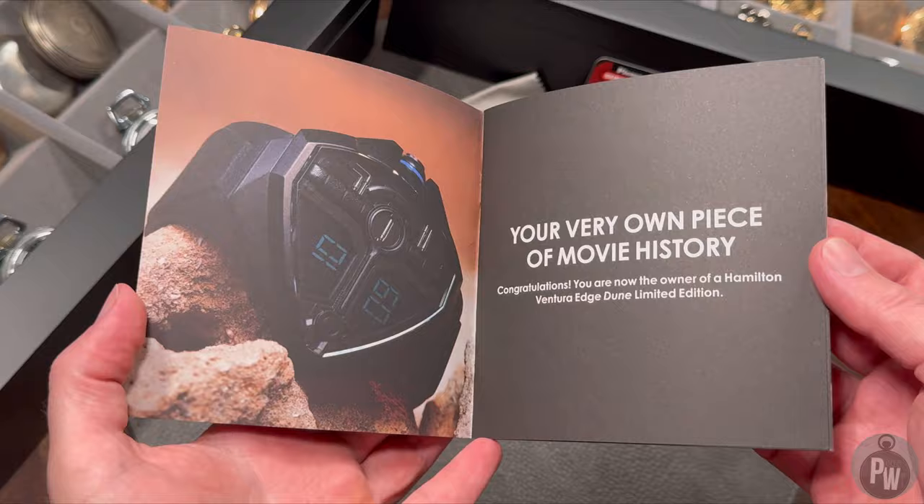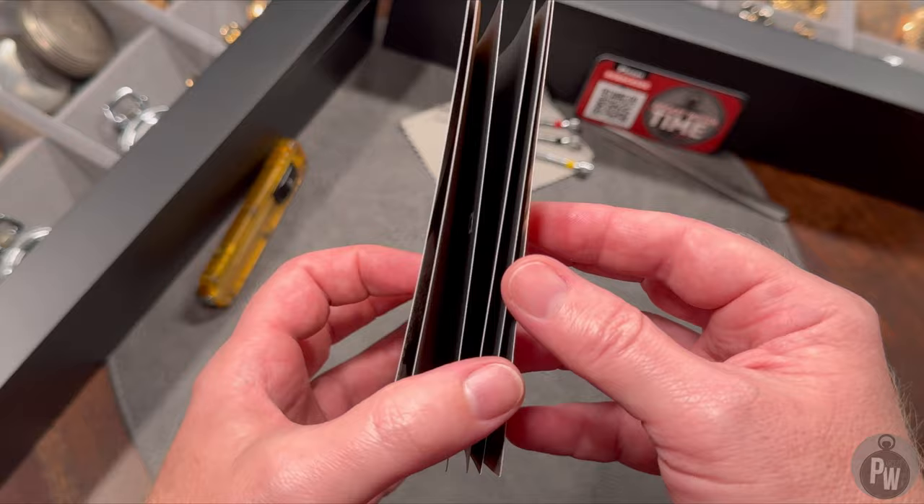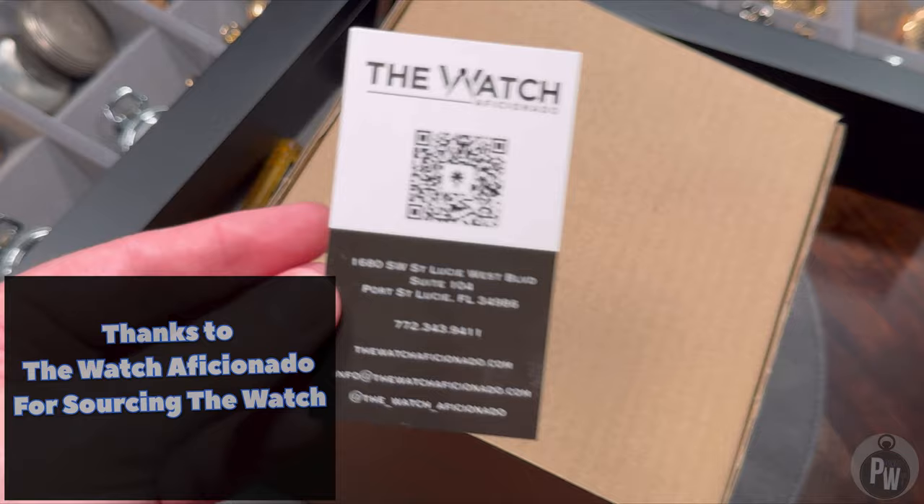Welcome to another episode of Pocket Watch Time. My name is Patrick W. Before you think I've gone completely overboard and absolutely lost my mind, Dune is my favorite book, favorite movie. I really am just a super fan for the Dune franchise. Does that justify spending a lot of money on a watch somewhat based on a prop that, after seeing the movie twice, I don't even remember seeing in the movie? Probably not. But guess what? I did it anyway.